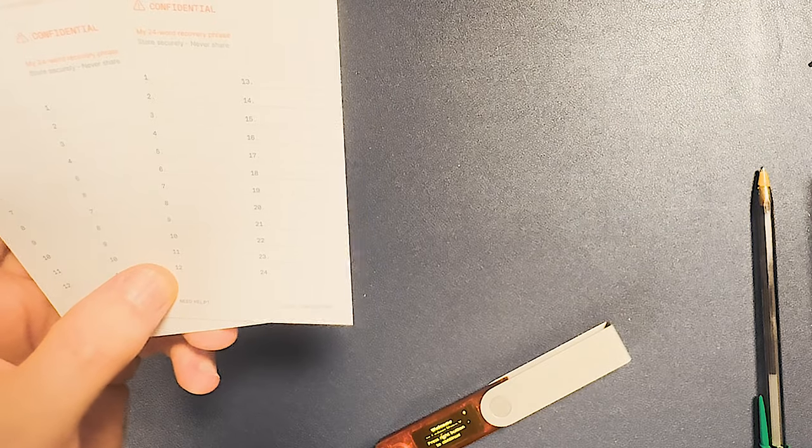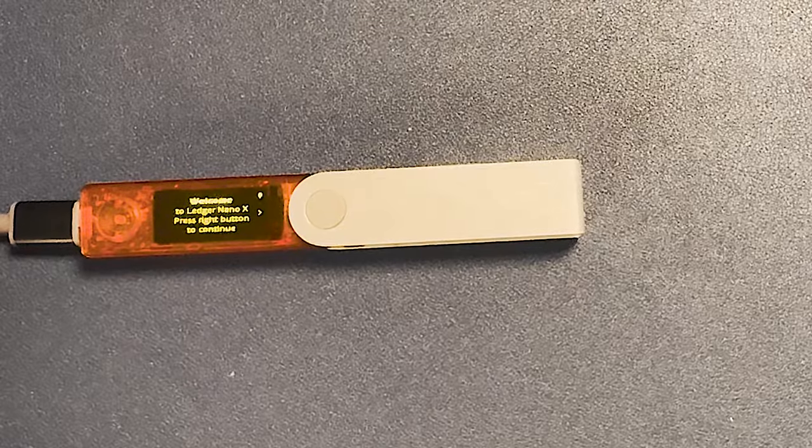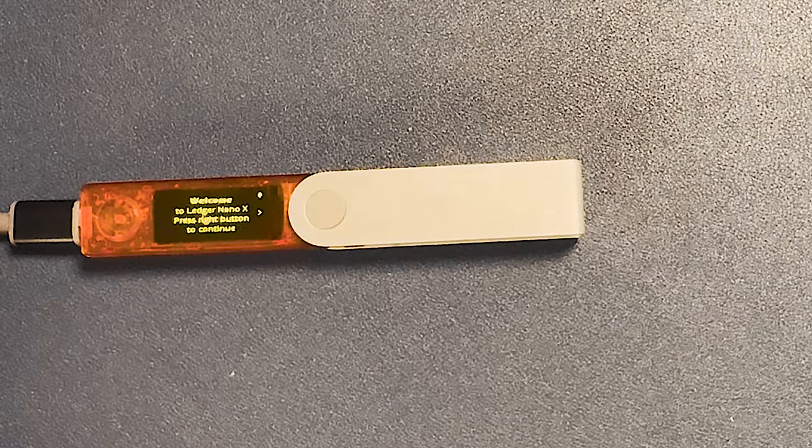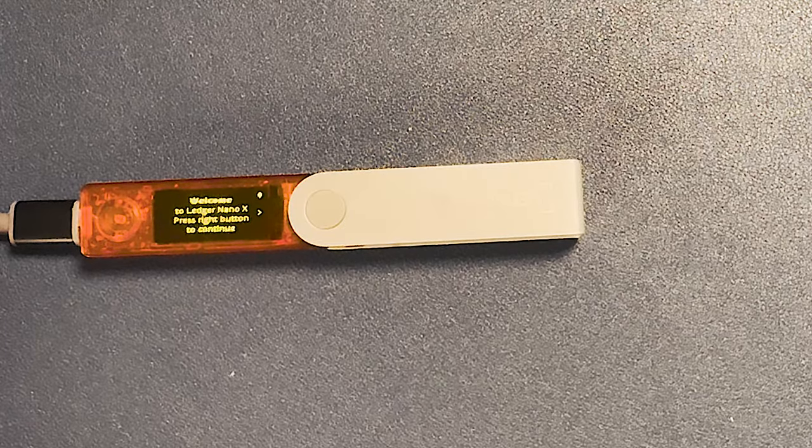I've connected a USB cable — I used a different cable because the other one is too short, but in general make sure you're using a cable that's trusted.